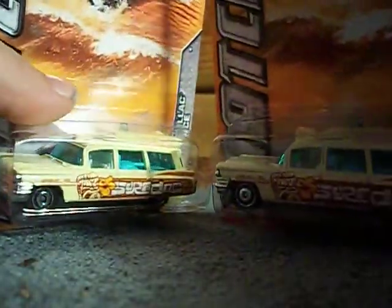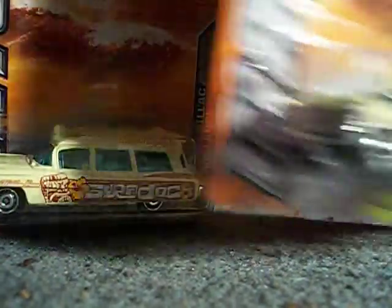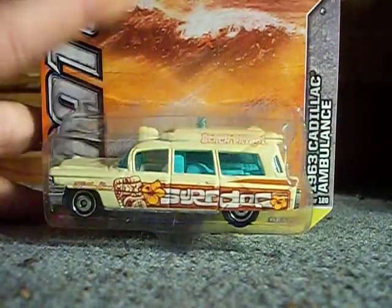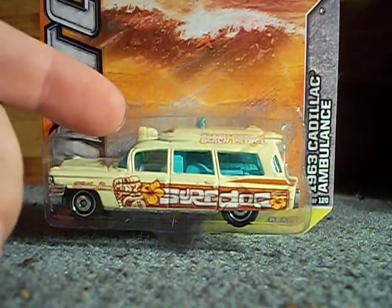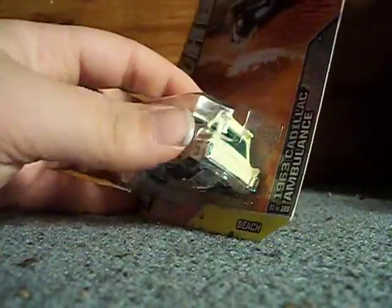To wrap it all up for Matchbox, I got two of these — the 63 Cadillac Ambulances. Got two of them. I'm keeping one in the box and opening the other. They look pretty awesome. On Saturday at one of my local flea markets, there's a guy who sells a lot of older Matchboxes and he has a Ghostbusters version of this car in Hot Wheels. That really caught my eye — I believe it's kind of like an ambulance version. So that's it for Matchbox.